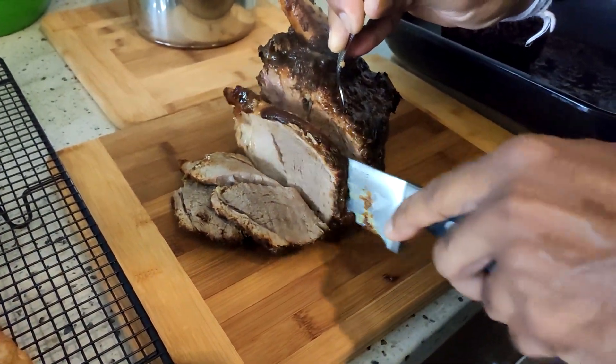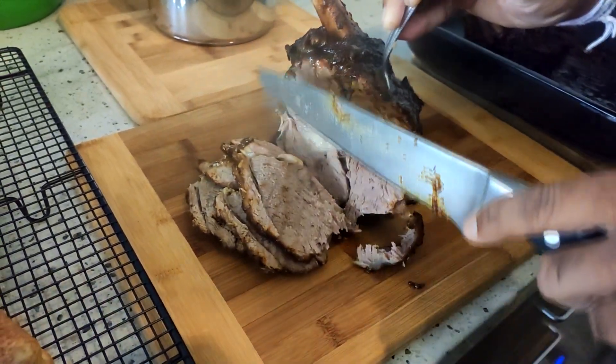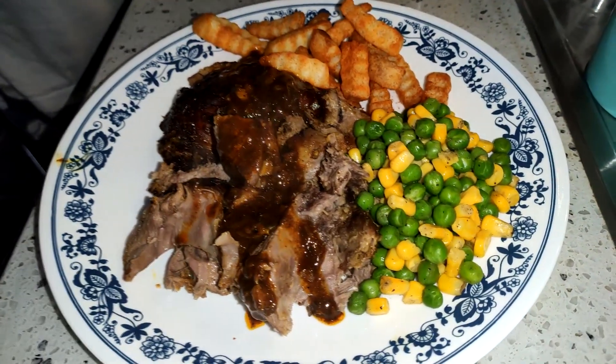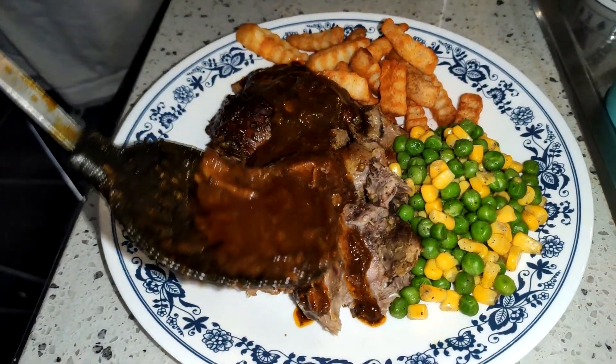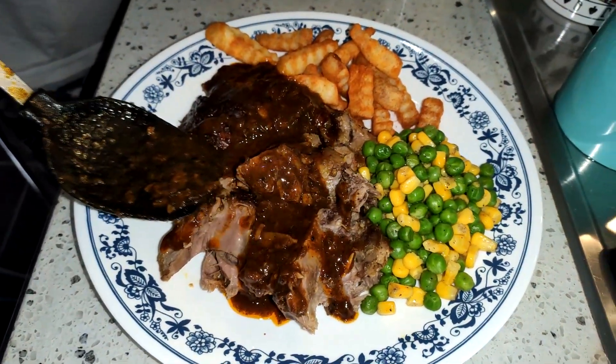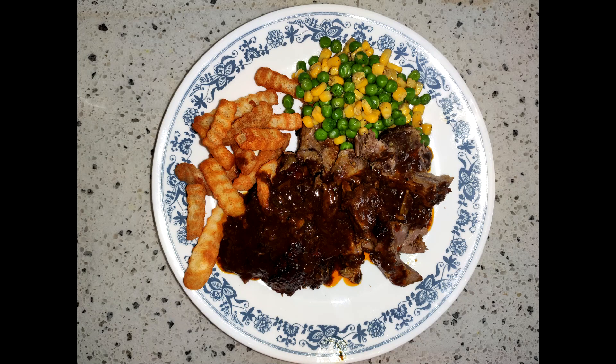Slice it up, serve and enjoy. Thanks so much for watching — I hope you enjoyed. Please try this yourself and stay safe. Stay indoors guys. Alright, devdog out.